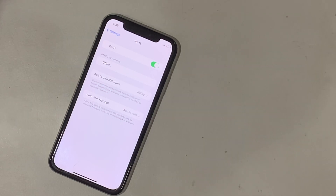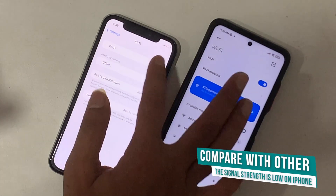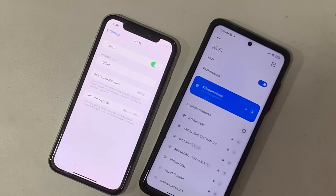Let's compare it with other phones. In the same location, the iPhone shows no Wi-Fi network, but another phone shows a full Wi-Fi network list.